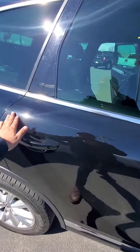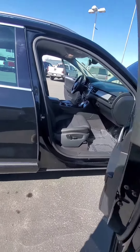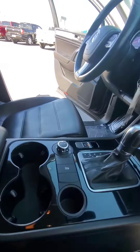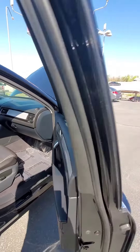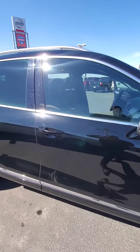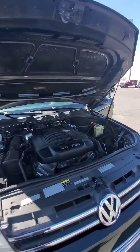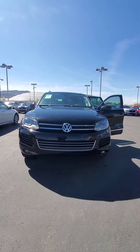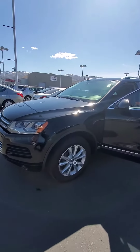It does have its little scratches. Power seats on both sides, cup holders, automatic parking brake. This is a really, really great car.